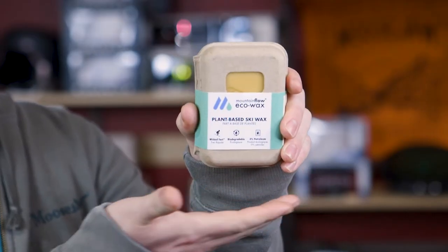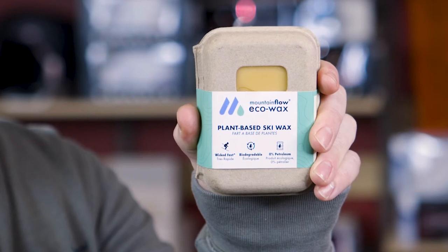At Moose Jaw, we do not use fluorinated waxes because we do not like pollution in our snowpack. We like our winter and snow sports and we want them to stick around.